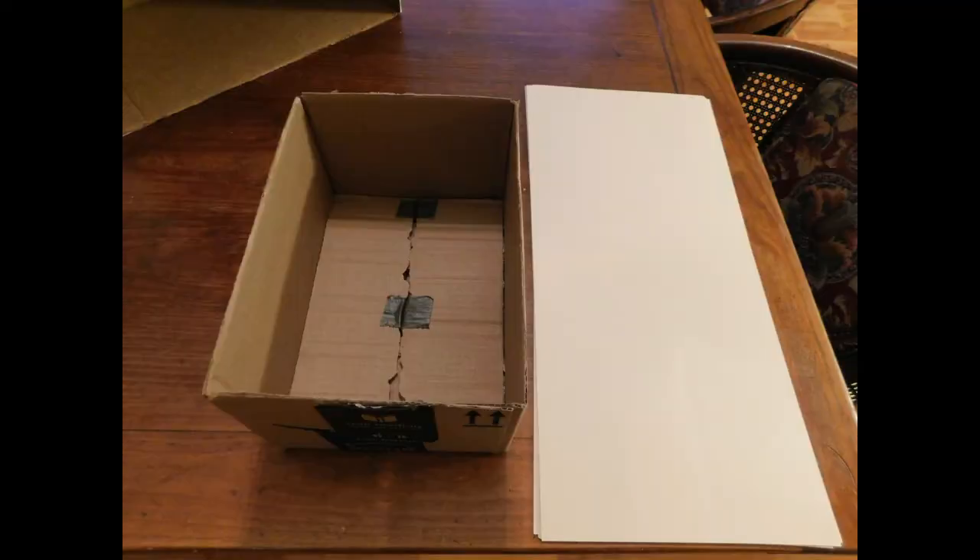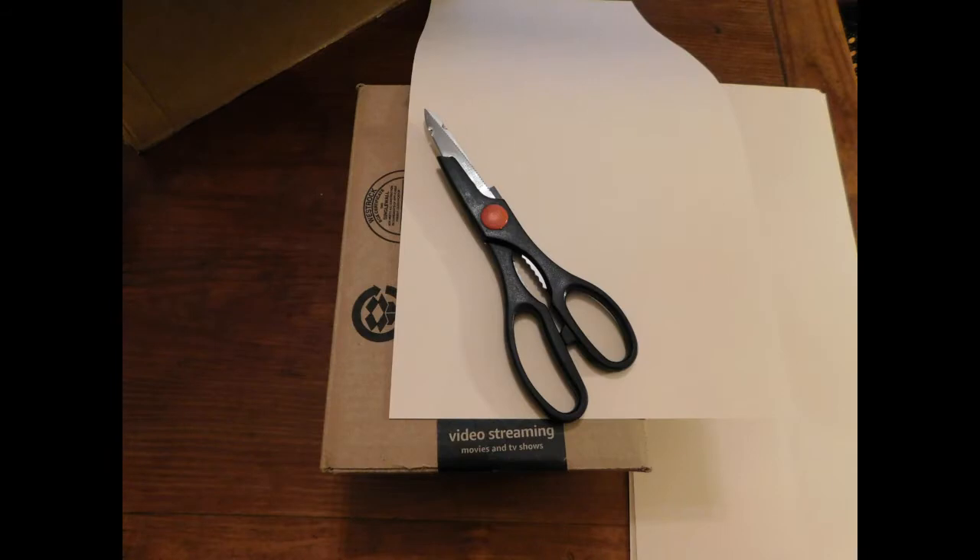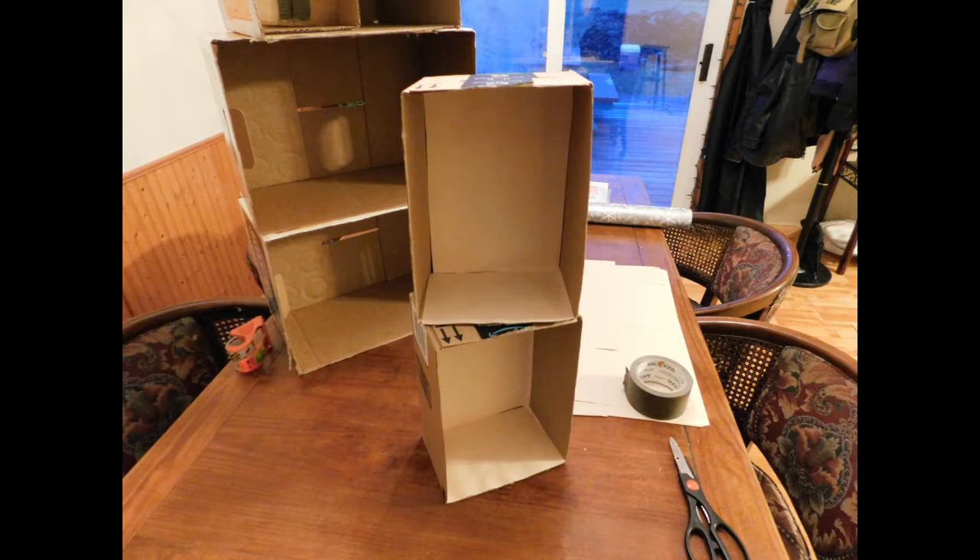I wanted to mention that I tore off what would have been the lids to the boxes and taped them, putting them on the inside backing to add an extra layer of thickness and structure before putting in the recycled paper. I felt that would be more productive in keeping everything nice and together, like a regular storage bin that you would purchase at a store.